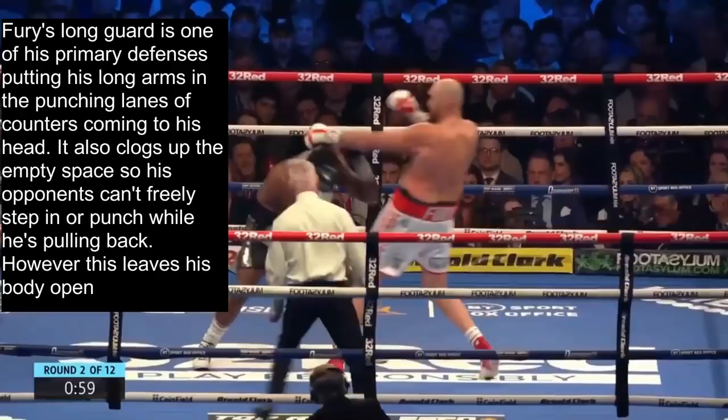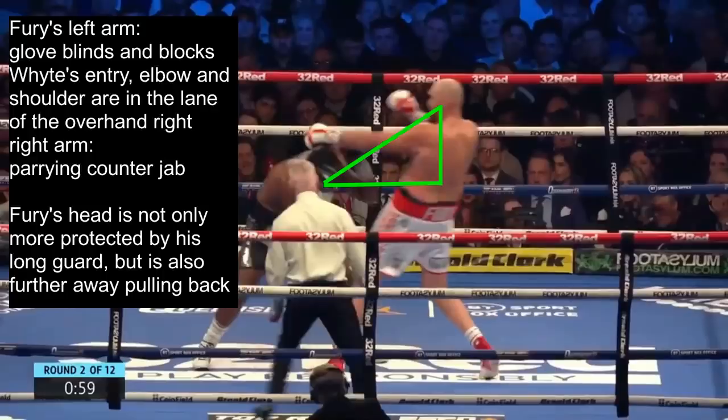Early in the fight, Tyson Fury attacks Dillian White and then pulls back, using his long guard to avoid the counters. Fury's long guard is one of his primary defenses — he puts his long arms in the way of the punching lanes of counters that would come to his head. It also clogs up the empty space so opponents can't freely step in or punch while he's pulling back. His extended left arm's glove posts on White to block his vision and act as a shield to control his head, while his left elbow is high and directly in the lane an overhand right must travel through to reach his head.